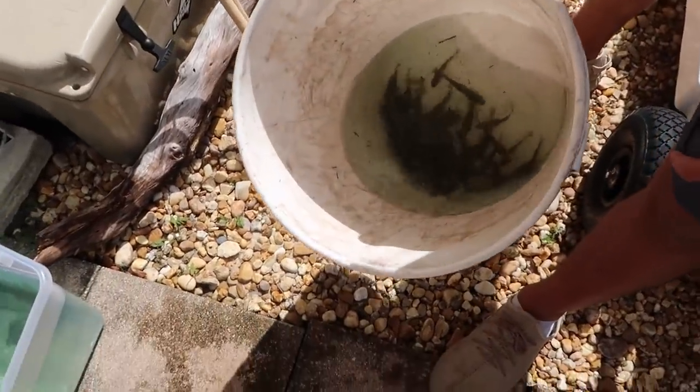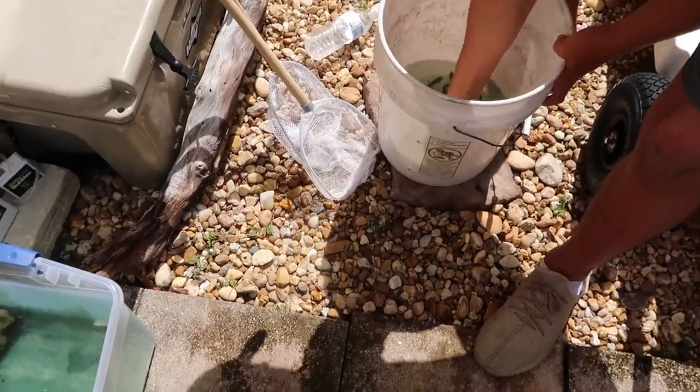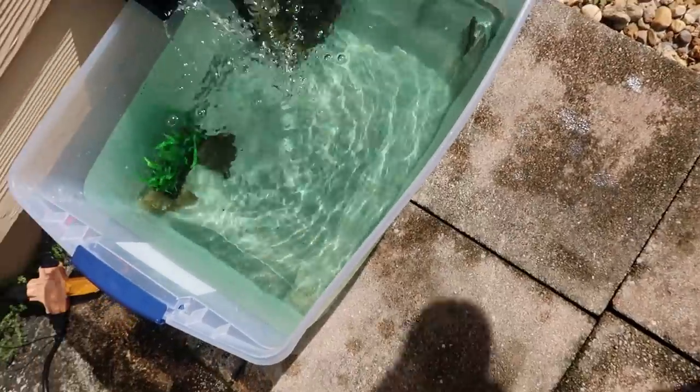There are a bunch of baby tilapia and we're actually gonna throw one in the pond right now, just because the peacock bass has been destroying these things. Here's what they look like — there he goes, into his home.